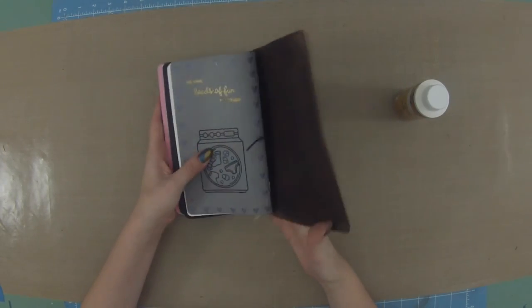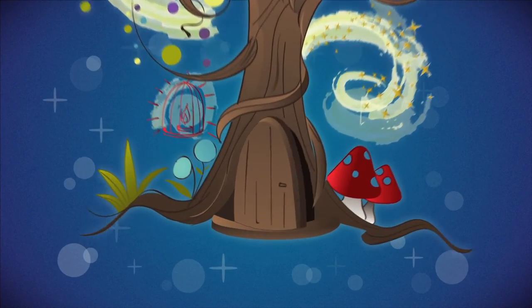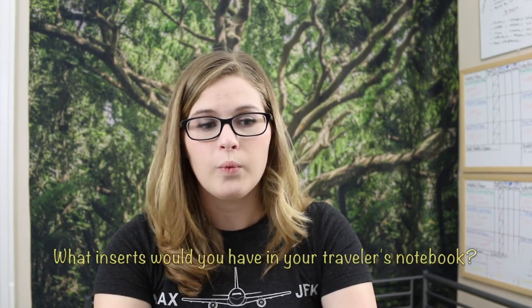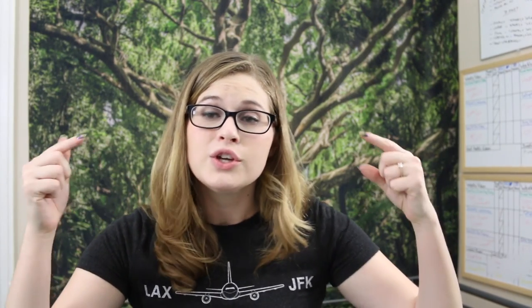That is it for the video today. I hope you learned something about travelers notebooks and the setup of them, and maybe some tips and tricks for organization. These are really useful to take with you - you can have an insert for drawing, sketching, planning, or general thoughts. I love these because they are so customizable. My question of the day: what would your inserts be? I would love to know in the comments down below.